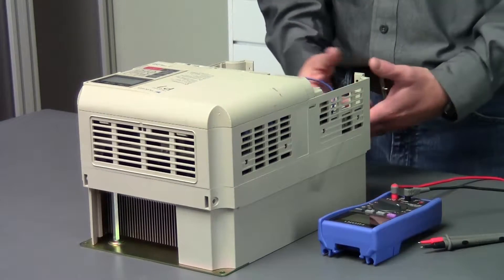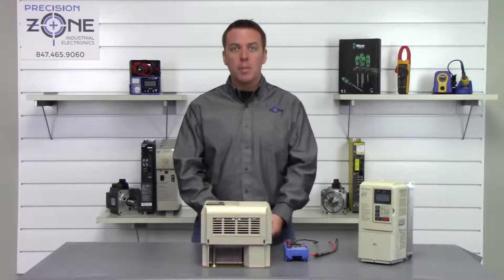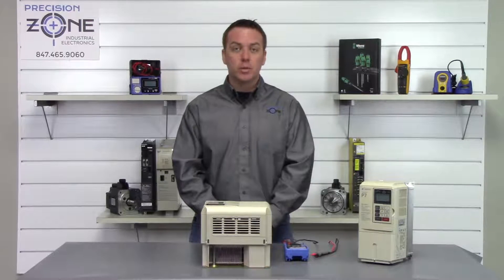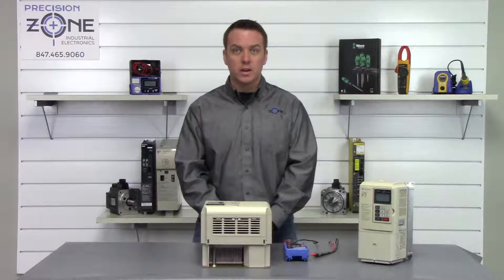Now that the drive has been sitting for some time, go ahead and put your digital multimeter on the DC setting. We're going to check between the negative and positive side of the DC bus.